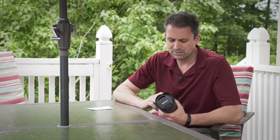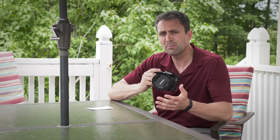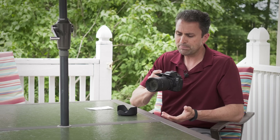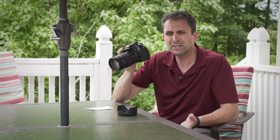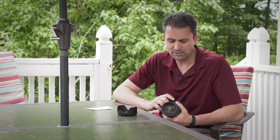Any super zoom lens is a series of compromises. This is the smallest lens I'm aware of for DSLRs that reaches 400 millimeters, and also the lightest. That said, it is a little bit heavier than competitors — it comes in at 1.56 pounds or 710 grams. The 16-300mm from Tamron, which is similar in design and build, is about 550 grams, so this is a little heavier. But that extra 100 millimeters of reach is significant, and the engineering to accomplish it is also significant.